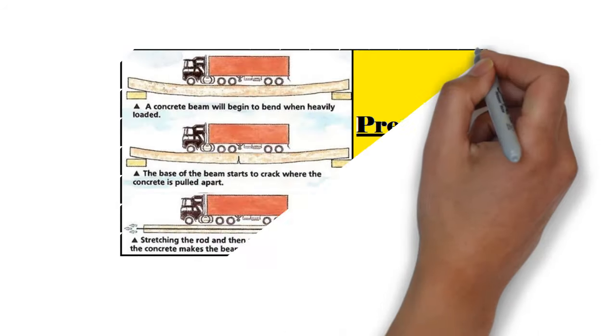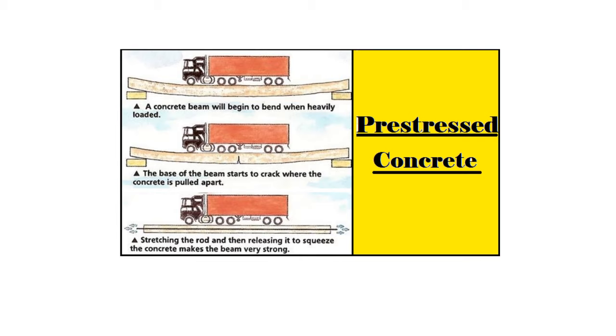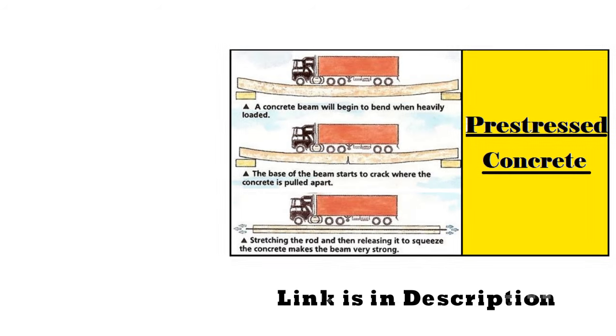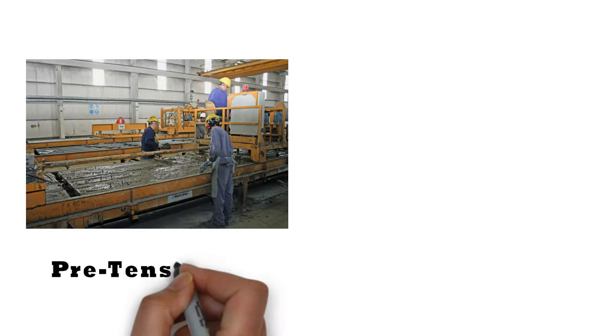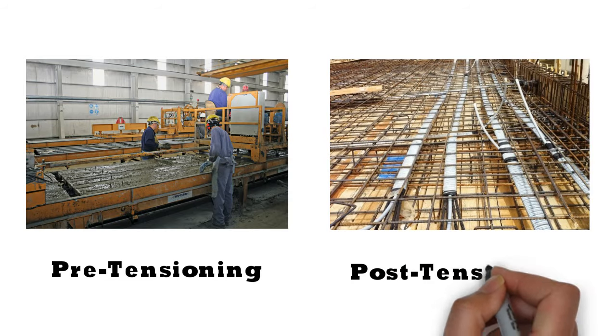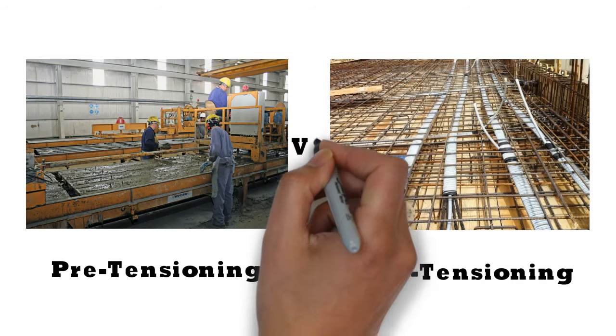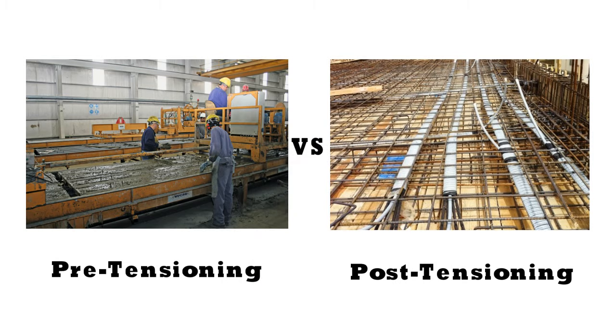I have already made a detailed video on pre-stressing of concrete — you can watch it from the link given in the description of this video. Pre-stressing can be done in two ways: one is pre-tensioning and another is post-tensioning. In this video, we will discuss the differences between these two methods.